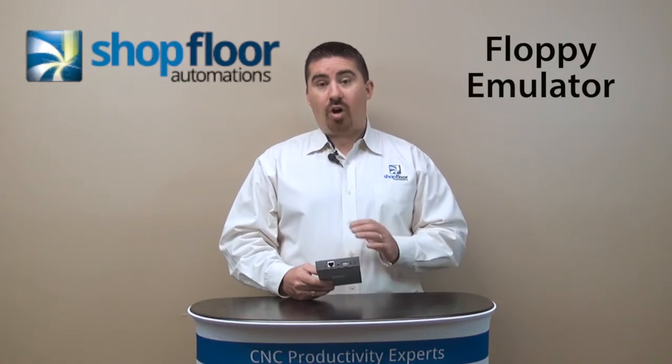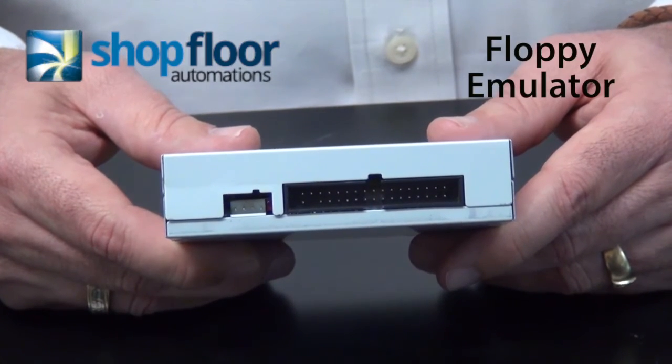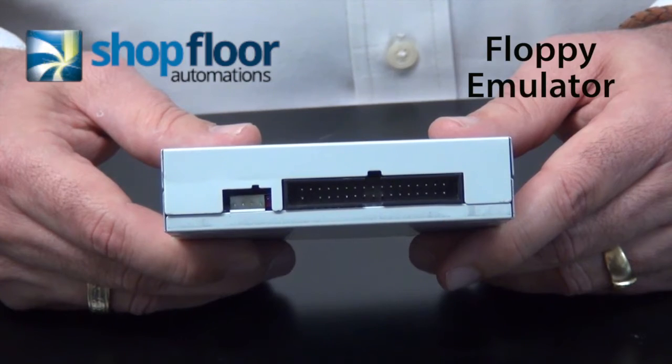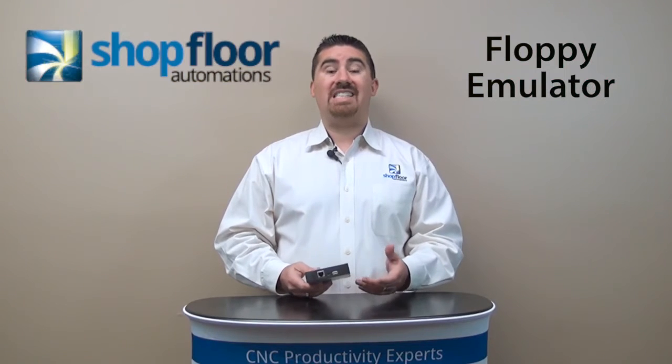We supply all the documentation, and it's very simple to connect. On the back of your machine you typically will have a power cord and an IDE cable. You plug that in the exact same spot, and it's up and running. Your machine control believes that it's still using a floppy disk, so the procedure on the machine is exactly the same.